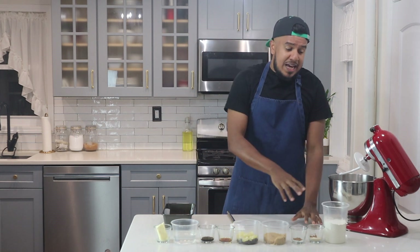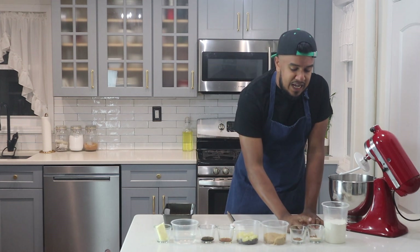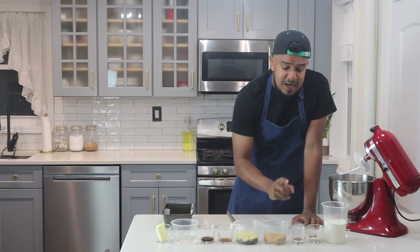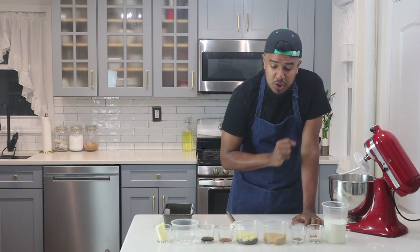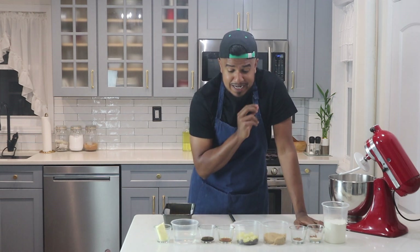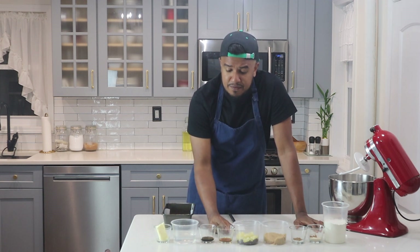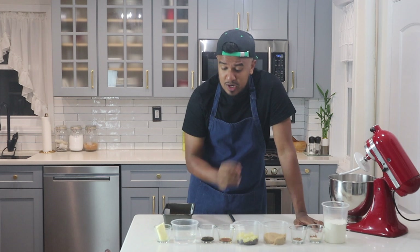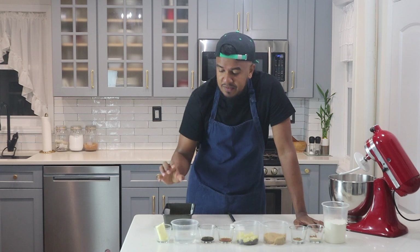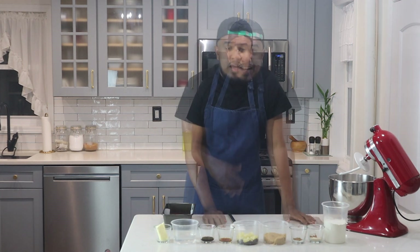For the ingredients I have all-purpose flour — you can also use bread flour which works great as well. I have some active dry yeast, cocoa powder, mixed spice, salt, brown sugar, and some dried fruit. I'm using raisins and also pineapple, and those make a delicious flavor combo. I have vanilla and almond extract, some molasses, room temperature or lukewarm water, and some unsalted butter — that's basically all that you'll be needing for the recipe.